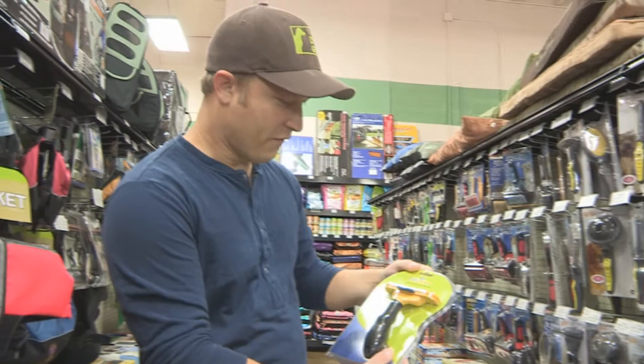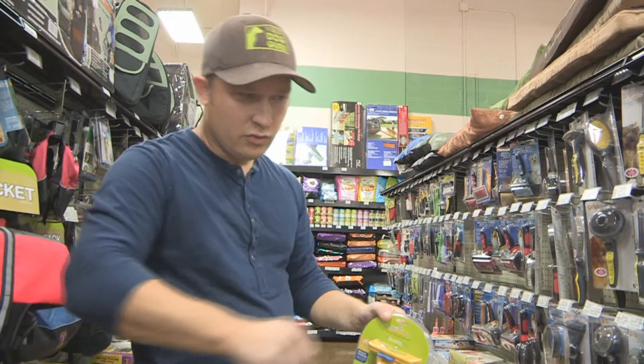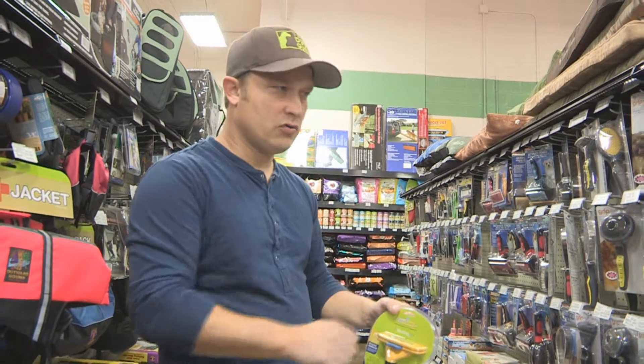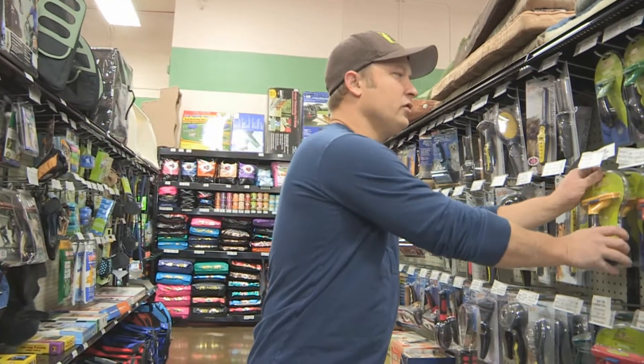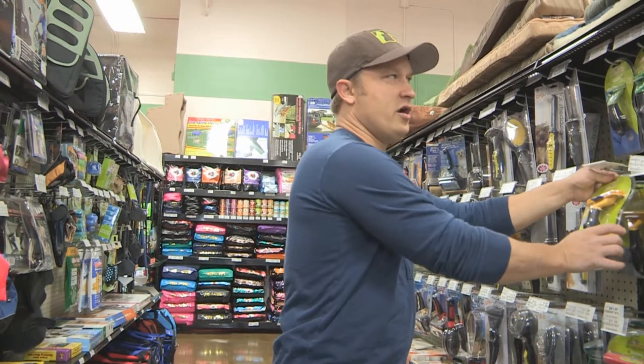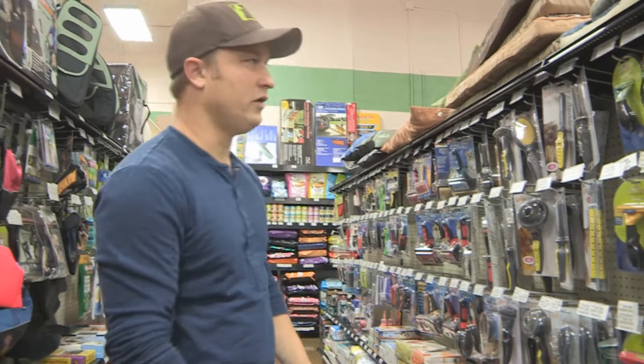For grooming, I use a tool like this — this is a Furminator, and it's a very good tool. You can just brush the dog right after you give it a bath, and this will help you get rid of some of that extra hair that you would otherwise pick up off your floor.